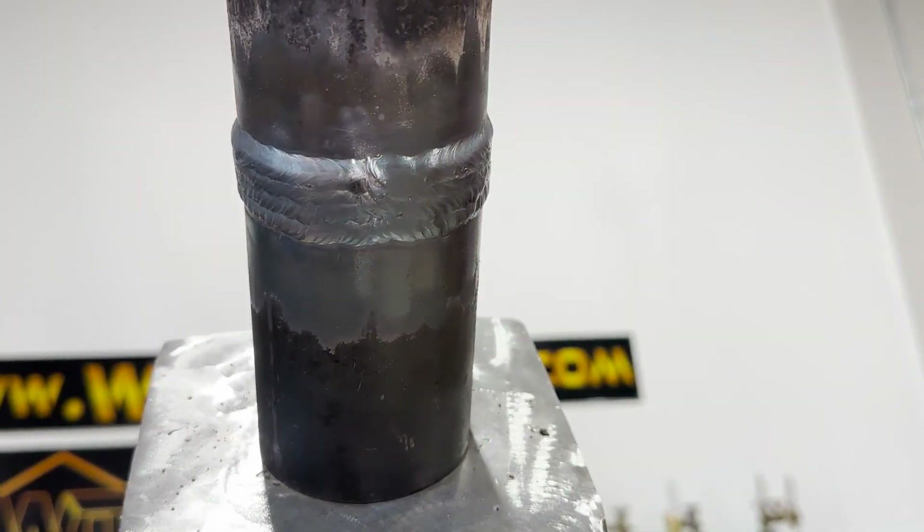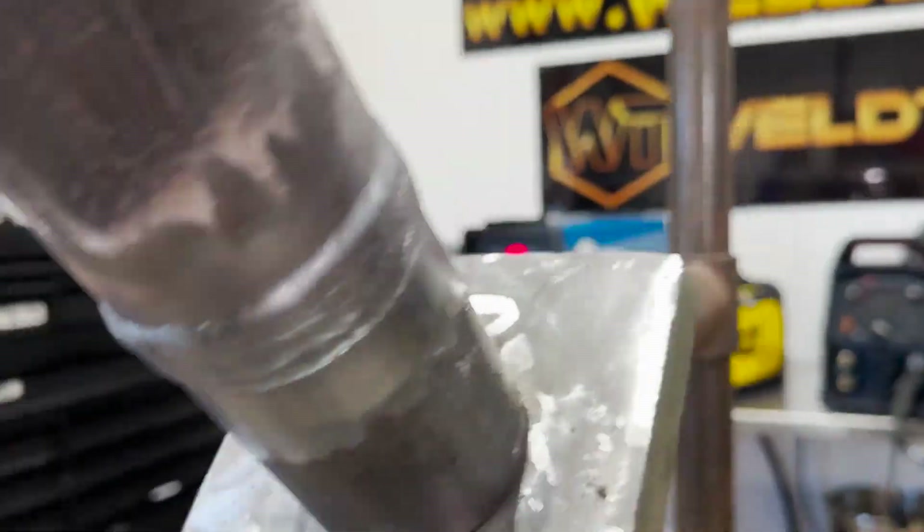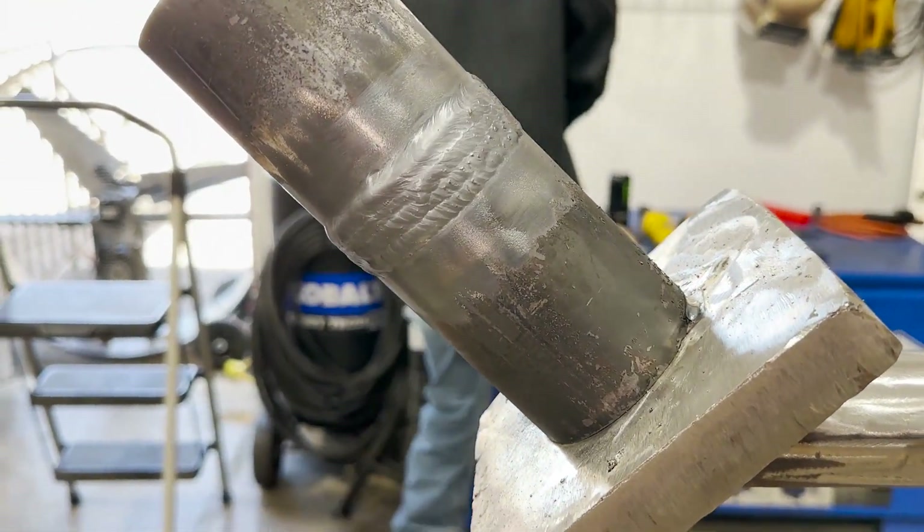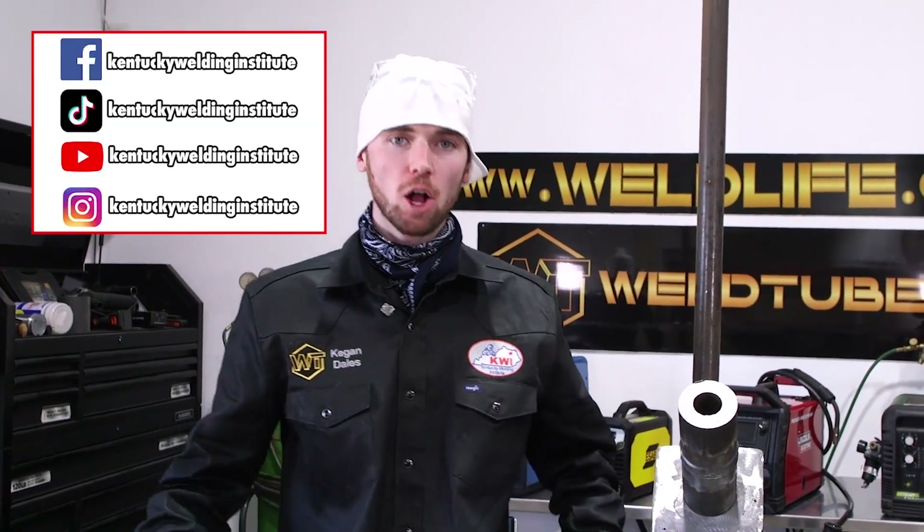Hopefully you can understand that welding faster is going to allow you to test fast, and also when you get on jobs welding for companies it's going to allow you to stay on jobs longer. Those companies and contractors are going to want to keep calling you back because you make welds fast and make good welds that shoot x-ray and pass quality inspection. If you found this video helpful please rate, comment, and subscribe to Weld Tube's YouTube channel, and also follow the Kentucky Welding Institute on our socials.